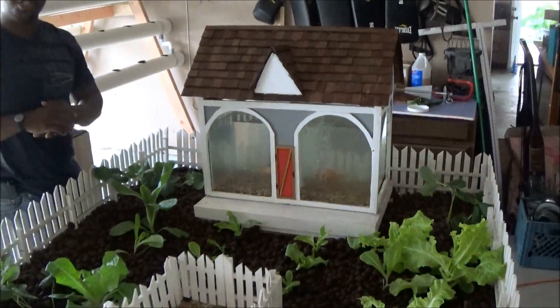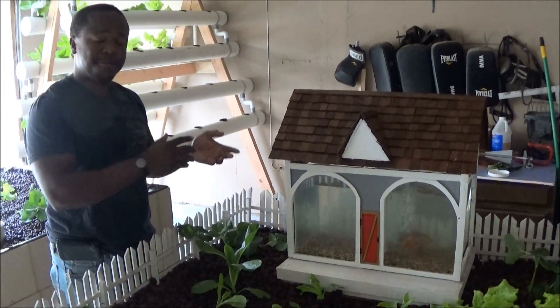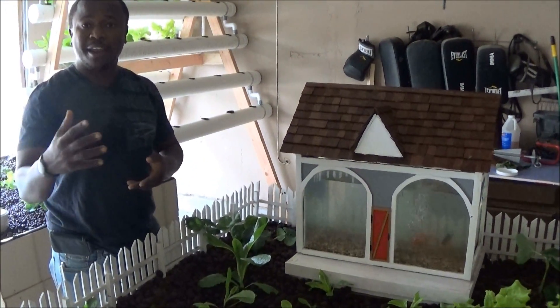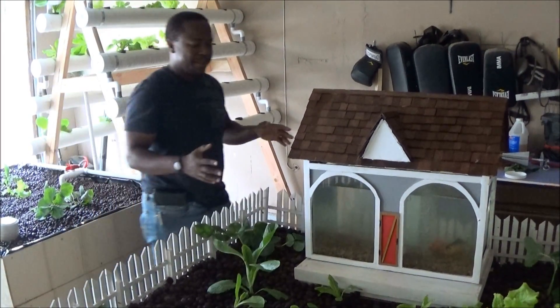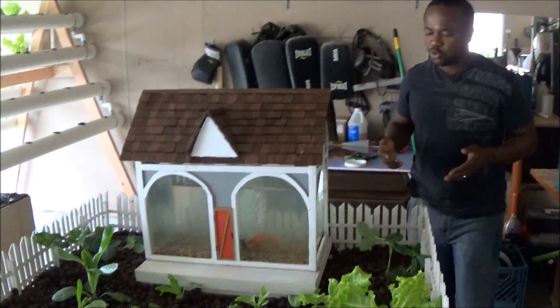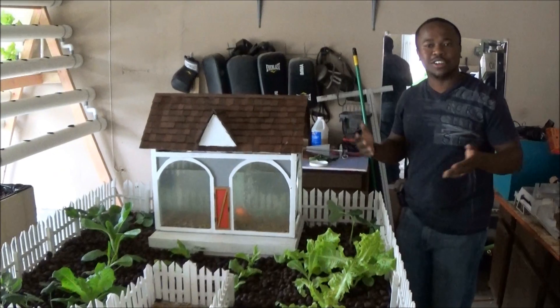The biggest advantage to this system is it eliminates the need for you to have a filtration system in our farm. At the same time, it offers you a benefit of growing vegetables using the fish waste. It's a self-filtering system, and as you can see, it's more appealing to kids. So we want to teach kids aquaponics without using IBC totes and barrels.